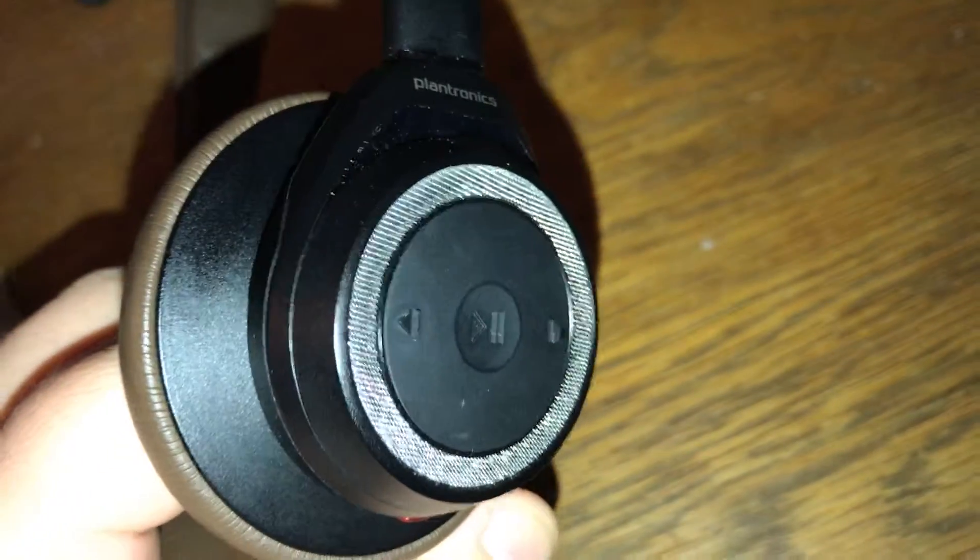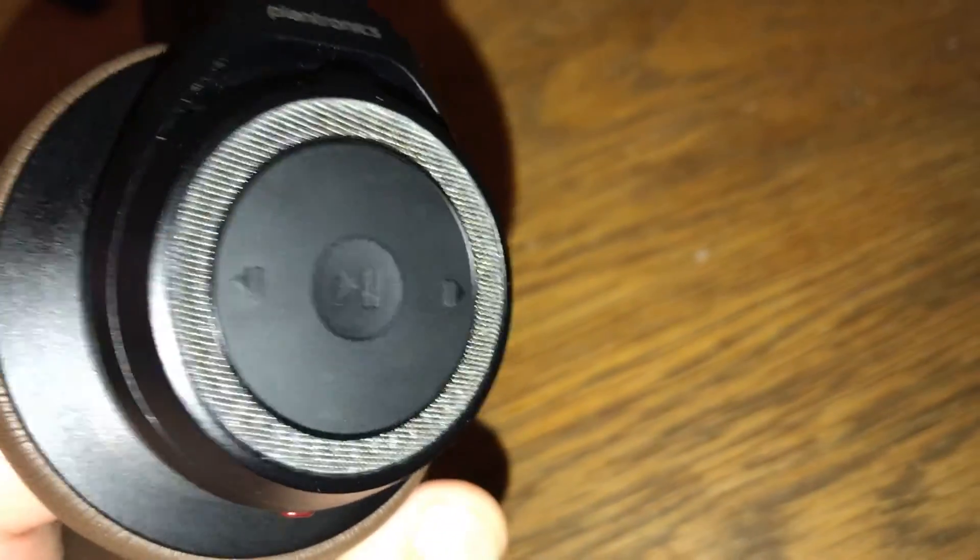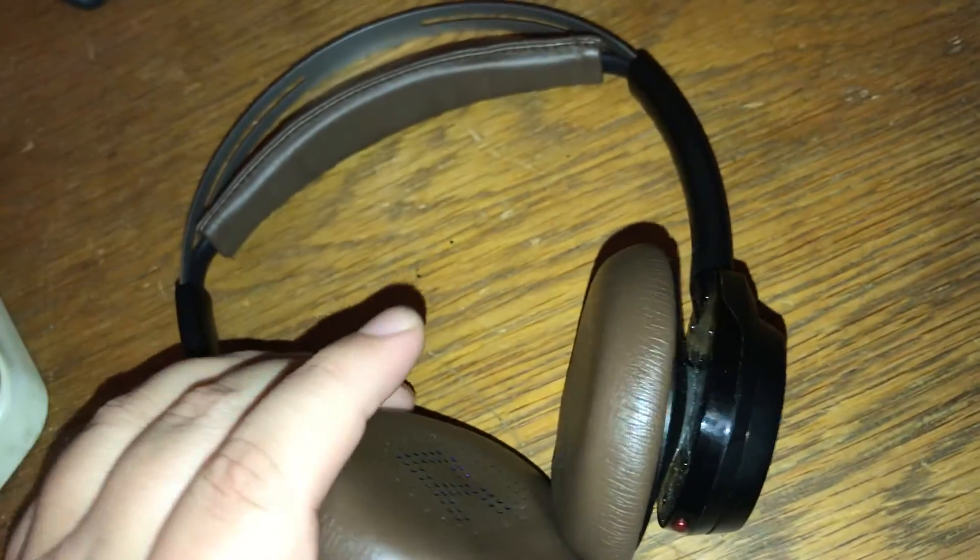So this one — the BackBeat Sense — advertised that you can pair it with up to two devices at once and kind of switch between them simultaneously, and for the most part I found it actually works pretty well.